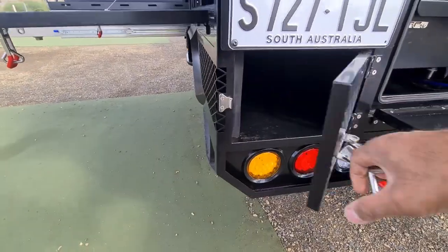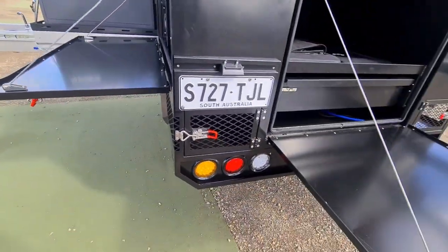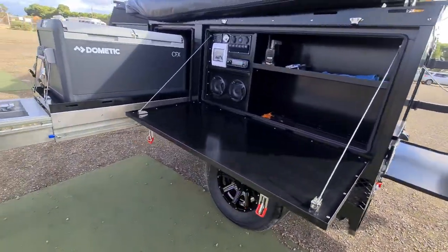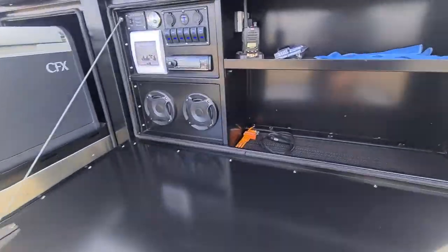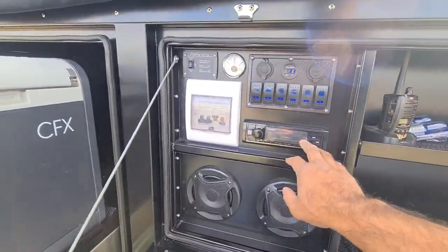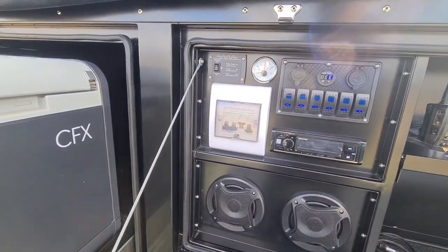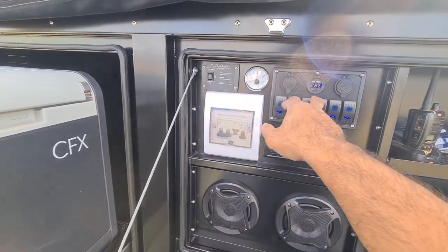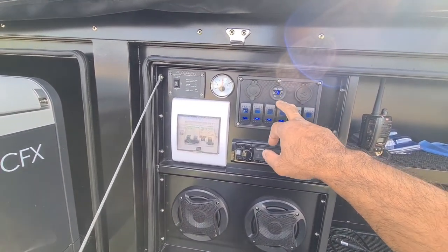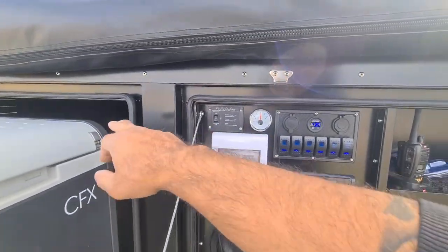There are wet storage compartments — one each side, lockable, with LED taillights. Coming around here, this is where all the business is. We've got 240 power up there, stereo, and the main switch. All your switches here are mainly lights — radio, lights, water pump and the rest.